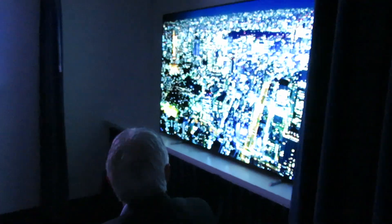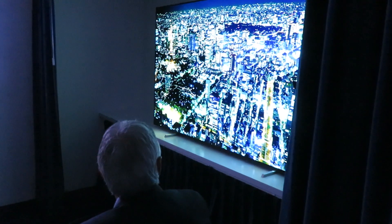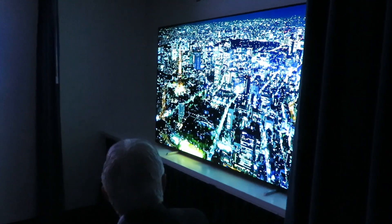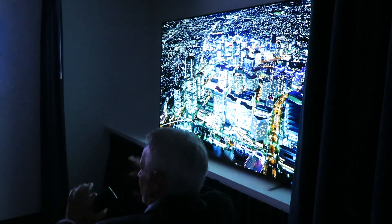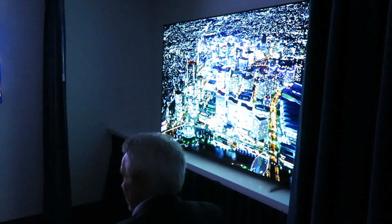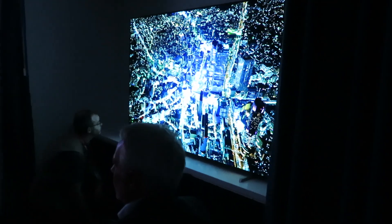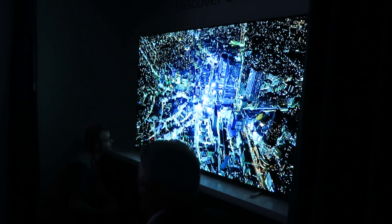Stunning picture. The screen size is 88 inches, but this is just our demonstration unit. This year we are not launching 8K. We will launch the 88-inch next year — that is still to come.